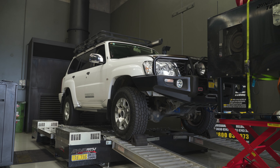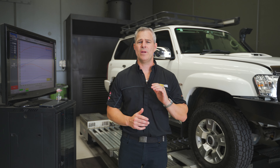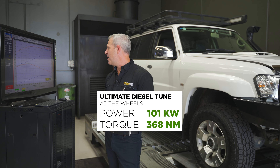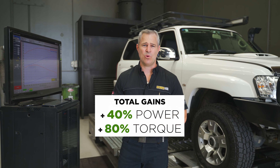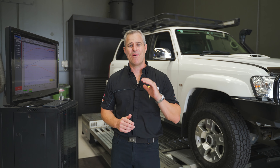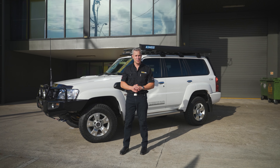I've now pulled up the dyno graph on the computer to show you the results for the GU. When it presented to us in standard form, it had 70 kilowatts of power and 201 newton metres of torque. In the pre-dyno runs we actually noticed it was a bit down on power, and we had to rectify this before we could start custom dyno tuning it. After we completed the custom dyno tune, it went to 101 kilowatts of power and 368 newton metres of torque at the rear wheels — an increase of 40% in peak power and over 80% in torque. This is probably well above what you'd usually expect from your GU, where we usually see around 30 to 40% gain in peak power and around 50% gain in torque.